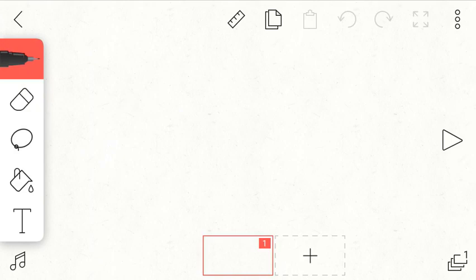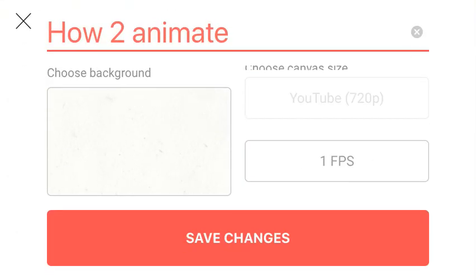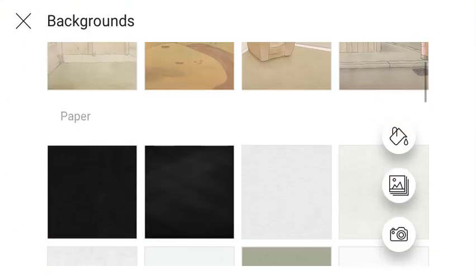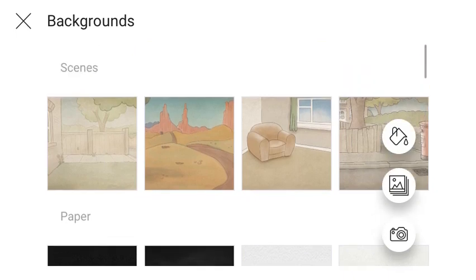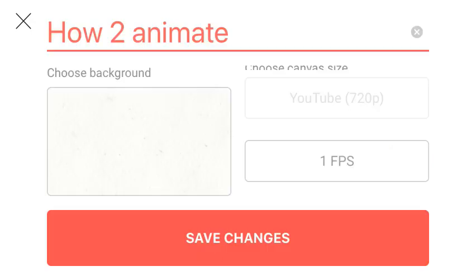You set up your first animation. Normally what I use is one FPS and I use a white background, but sometimes you can fill it in. You can even make your own background, which is pretty cool.